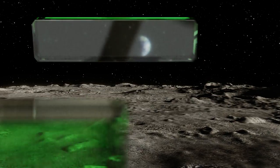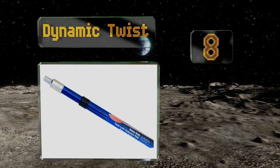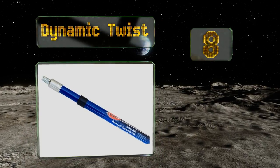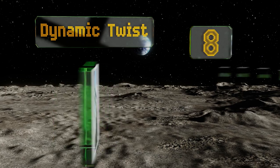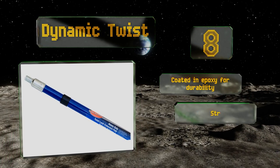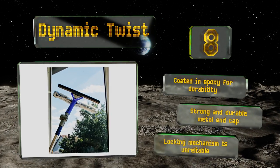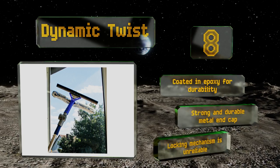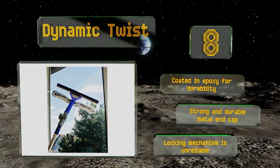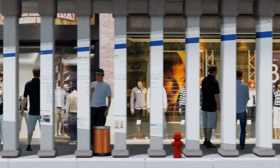Coming in at number eight on our list, a heavy-duty option with a durable threaded metal tip, the Dynamic Twist is fairly easy to handle given its robust construction. It extends anywhere from four feet to eight feet, giving you an adequate range of lengths to work with. It's coated in epoxy for durability and equipped with a strong and durable metal end cap. However, the locking mechanism is unreliable.